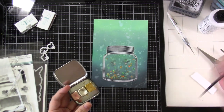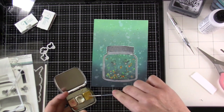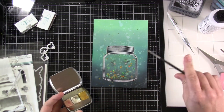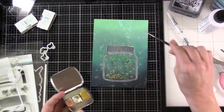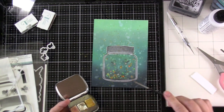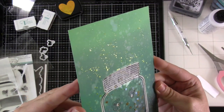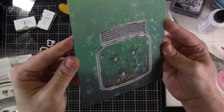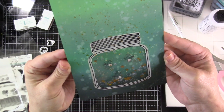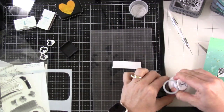Now that everything is dry, I'm going to bring in some gold paint and flick it all over the background. I probably should have done that before attaching the shaker, but I'm just going to do it right over the top — if it comes off, it comes off. Look at how beautiful that gold looks! Some of it landed on the packaging itself but I didn't have any problem with any of it coming off.